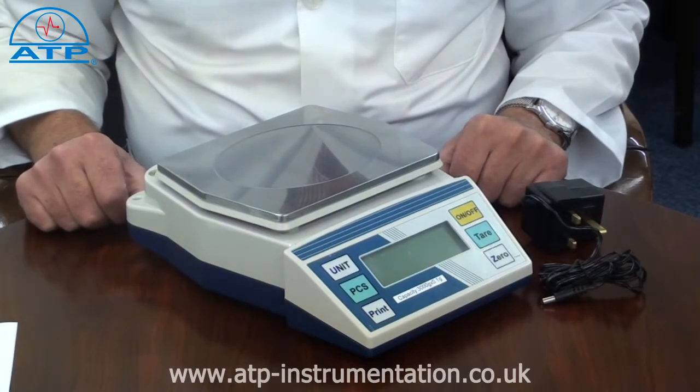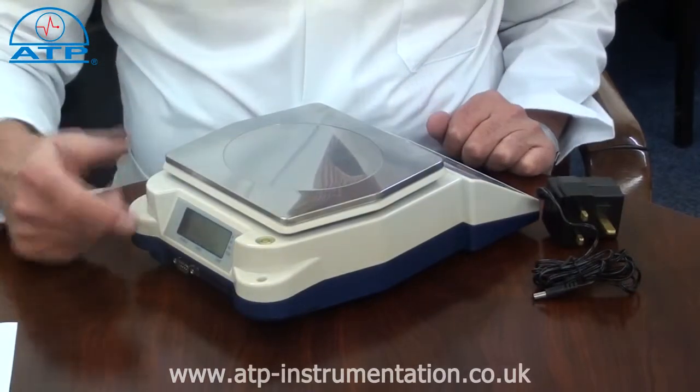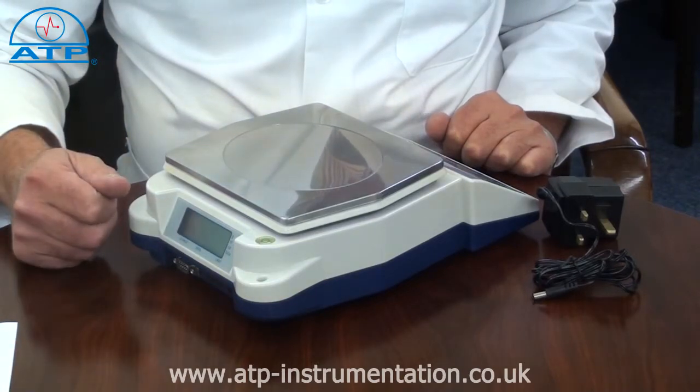The scale has adjustable feet and a bullseye level bubble. There is a second LCD display on the rear of the scale. Both displays have a backlight which is automatic and activates when an item is placed onto the pan.